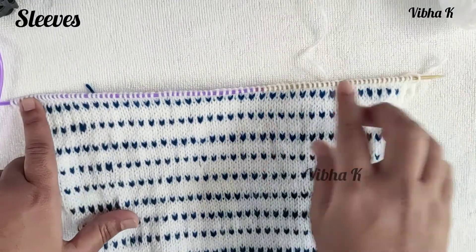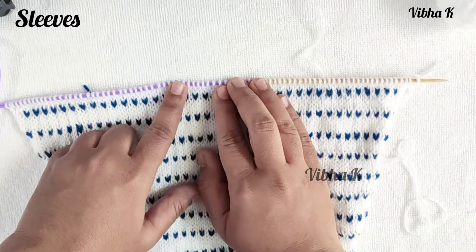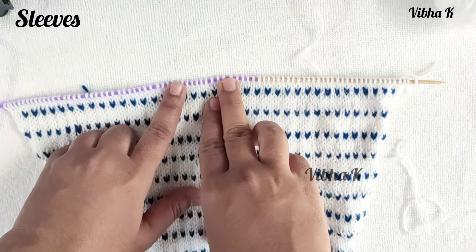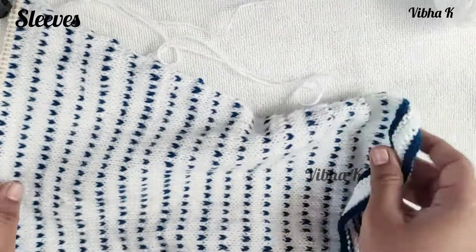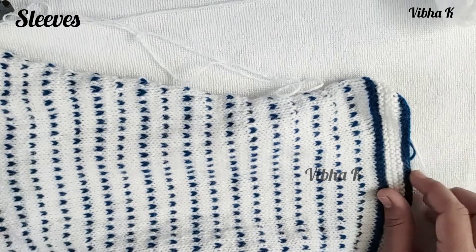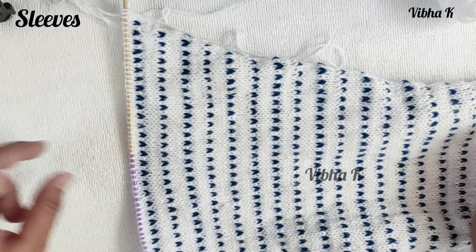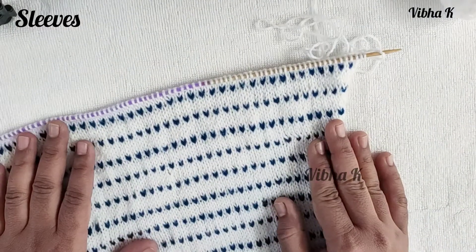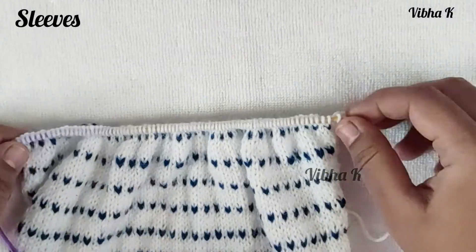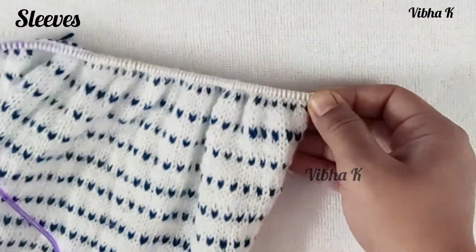Now I have 83 stitches. From this row you are not going to increase any stitch — just continue working straight in the pattern until the work measures 44 centimeters from the beginning, including the garter stitch border. Continue straight in pattern without increasing until the work measures 17.5 inches or 44 centimeters from the beginning.